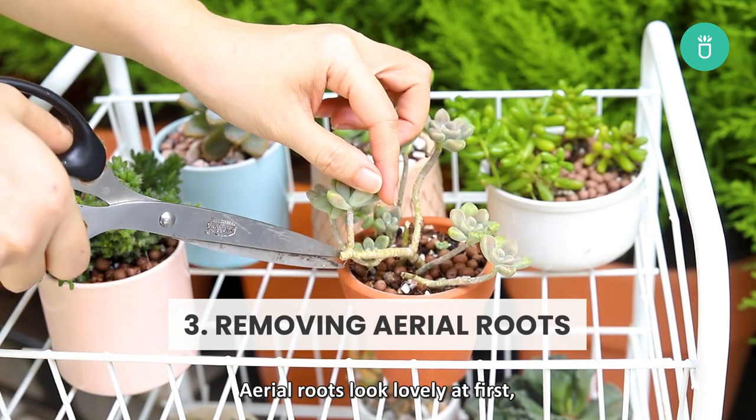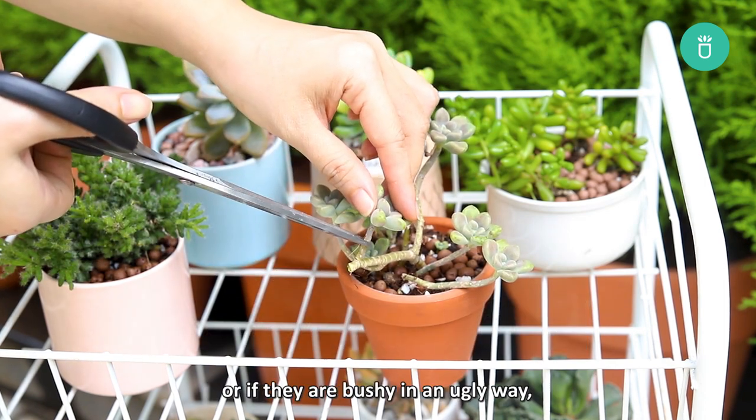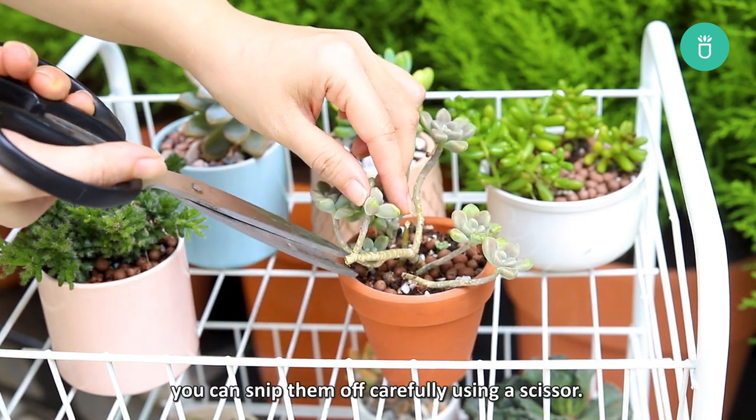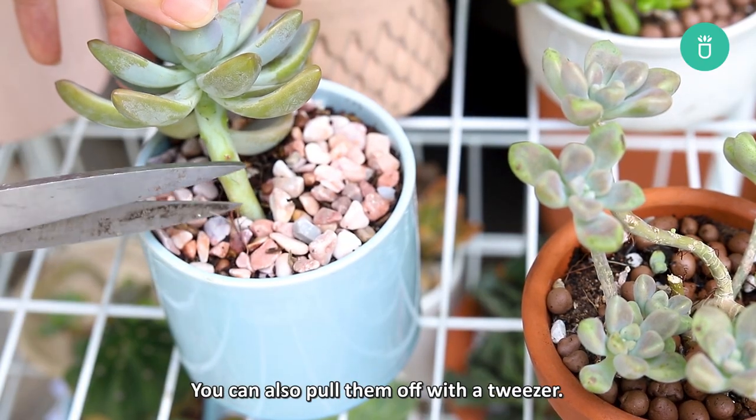Removing aerial roots. Aerial roots can look lovely at first, but if you don't like their appearance or if they're bushy in an ugly kind of way, you can snip them off carefully using scissors. You can also pull them off with tweezers.